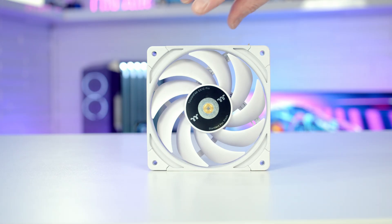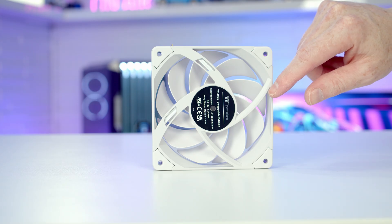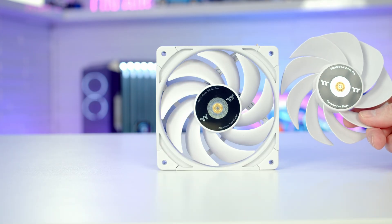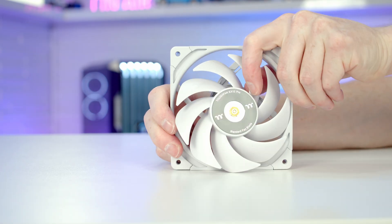For our bottom case fans we're going to want them set as intake, which means we'd have the ugly side of the fans on display at the bottom of the case. But Thermaltake care about aesthetics — that's why we've got replaceable fan blades. All we need to do is get our thumbs in at the back and push the blade off.